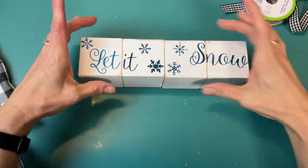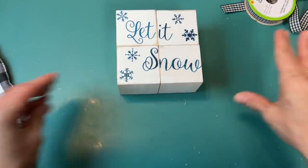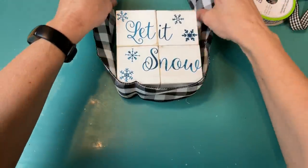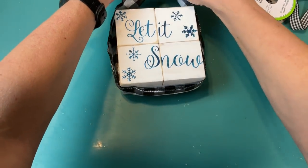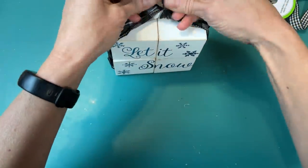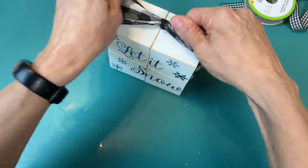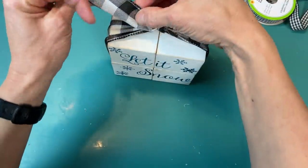Here I'm showing you different ways you could arrange your blocks to make the saying 'let it snow.' I liked it in a cube arrangement, so I took some black and white buffalo check ribbon from Dollar Tree — just long enough to tie around my four blocks, tie a knot at the top, and dovetail the ends a little bit — for a really cute and easy-to-make shelf sitter.